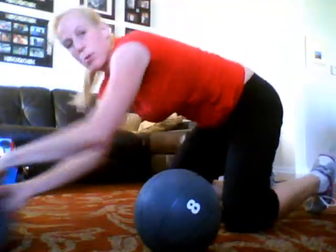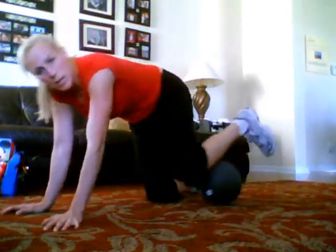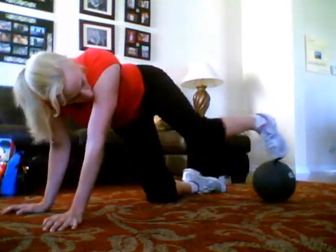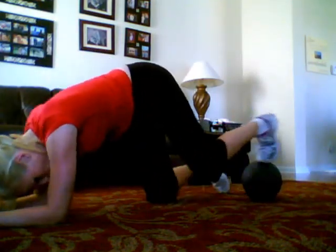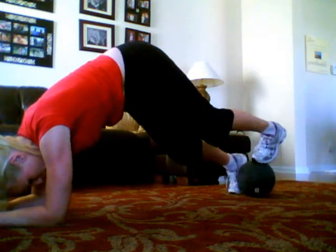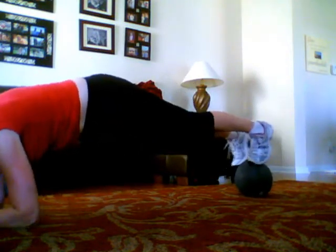If you guys don't have one of these, it's again a great advantage to your workouts. So what we're going to do — push this one aside. It's going to be different. 90 degrees with your upper body. We're going to put this ball back on our toes and you're in that balanced position right here.